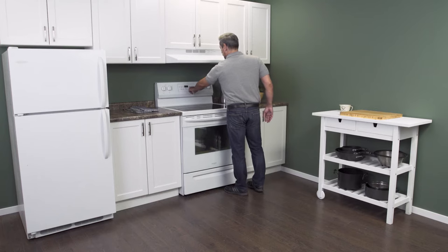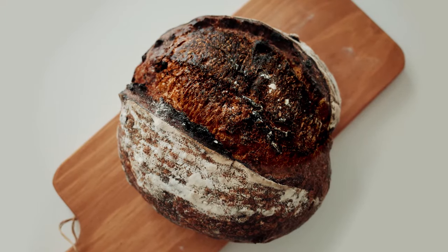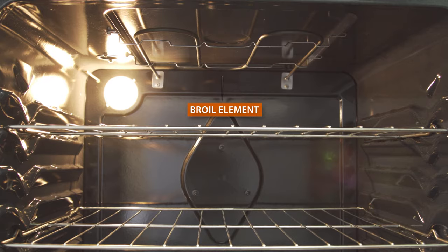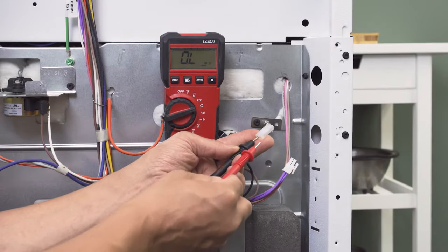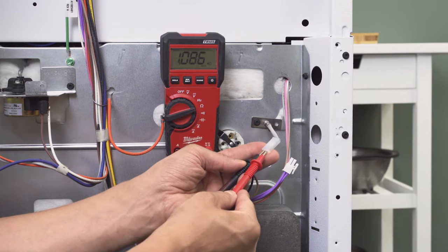Hi, I'm Vance and welcome to Repair and Replace. If your oven's overheating and it's burning or charring food, it's most likely a problem with the temperature sensor, a failed heating element, or a faulty control board. In this episode, first we'll learn how it all works, and then we'll troubleshoot and test each component with a multimeter. Let's get started.